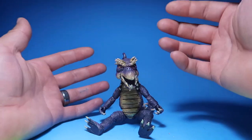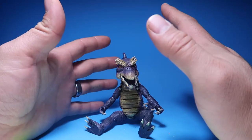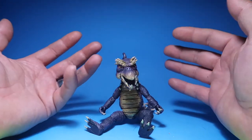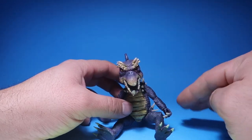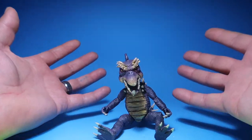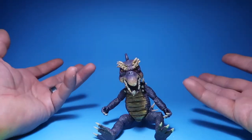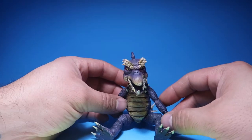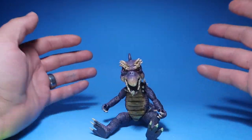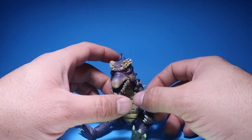Most of the time if you watch the show, this character is sitting down. The only time he's actually standing is when the camera is framed from about halfway up, because they don't want to show the bottom half — he is a puppet in the show. He's supposed to look like an actual dragon, but you can obviously see that he's a puppet.